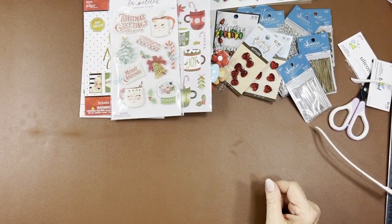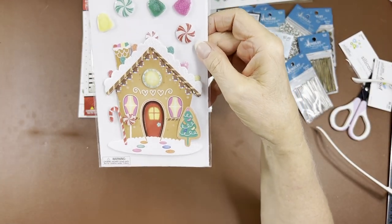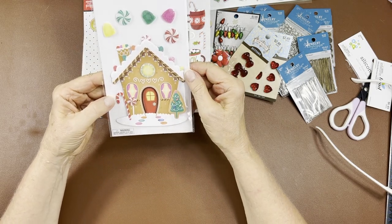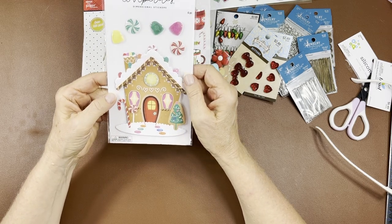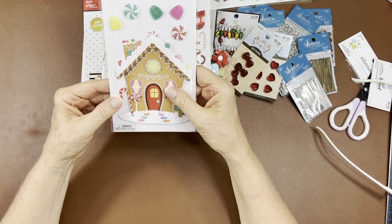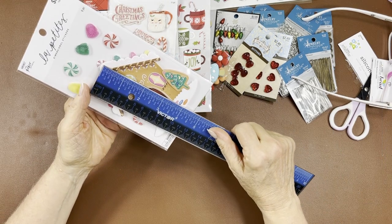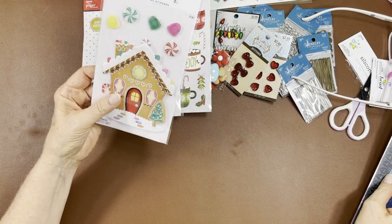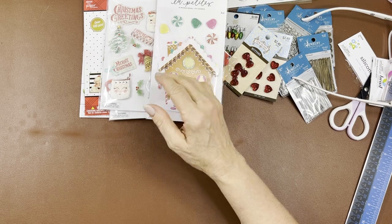I got two of that one because it was so cute — you know me and my gingerbread houses. So I got this house — this will make a really cute card in itself. I don't know why I only bought one because that means I'm gonna have to give it up. The candy pieces are part of it — about four and three-eighths inches — that's quite a big piece.